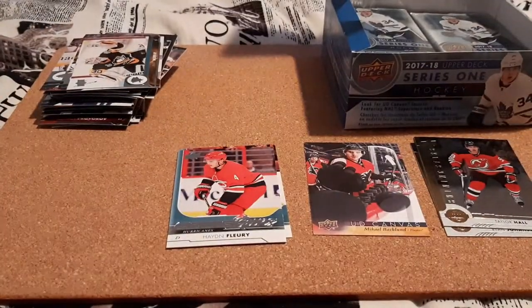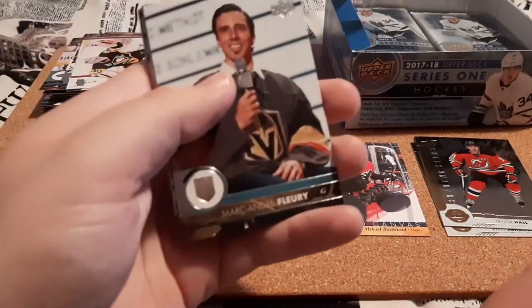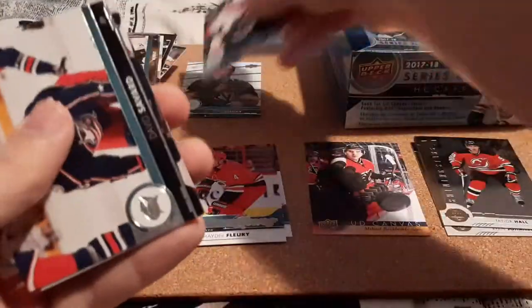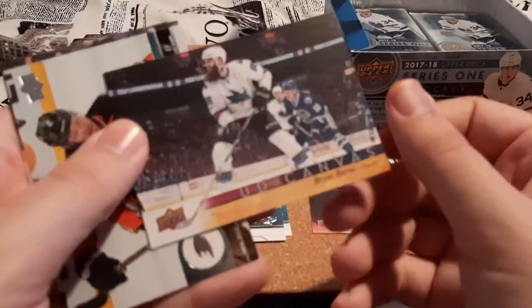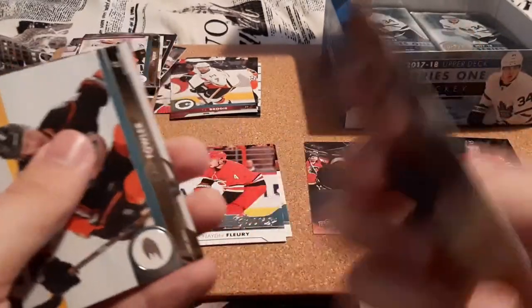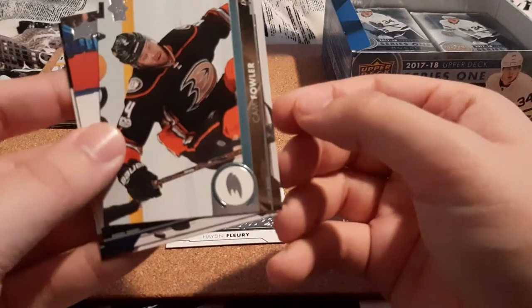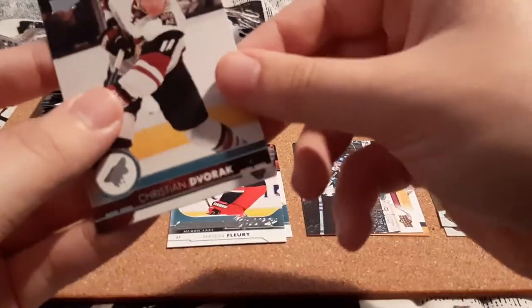Next pack. Marc-Andre Fleury, which I already have. Jacob Vorchek, David Savard, TJ Brodie — who I PC but I think I already have — and a Brent Burns Canvas card. I did not get this one back in the day — that's really nice, that looks cool. I love the back of these canvas cards too. Put that in the canvas pile. Cam Fowler, Adam Lurie, and Dvorak.